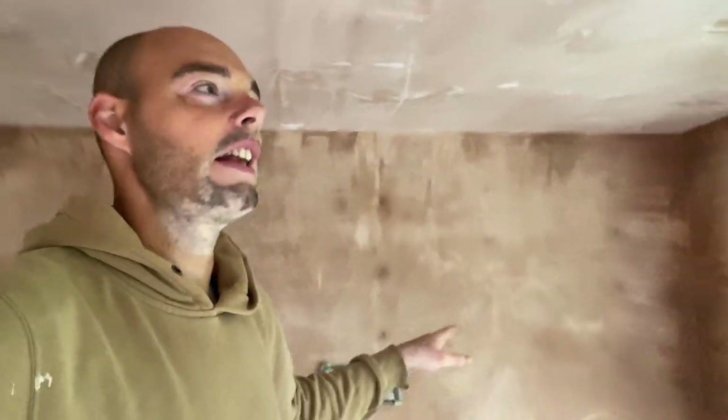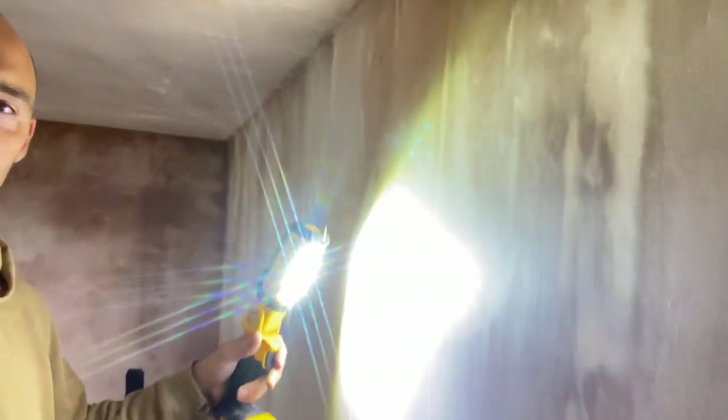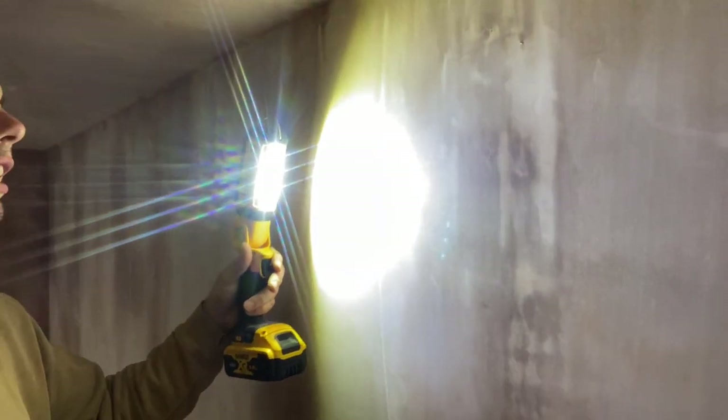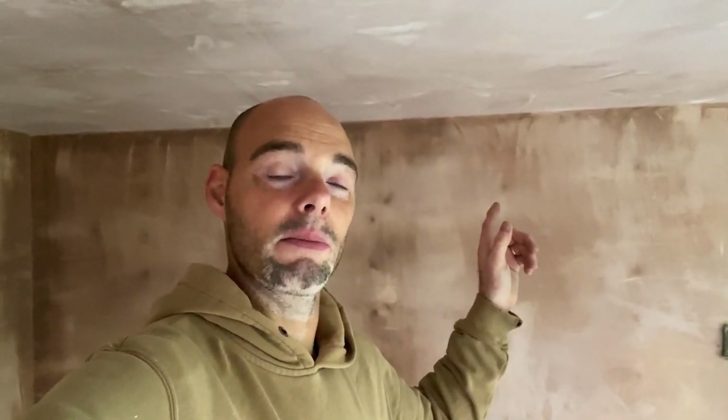Once we've done that, I'll go over the walls and just get my torch, shine it down just to see any holes, any dings, any bits and pieces I can quickly fill with fine surface filler. Then it'll be paint the ceiling first, because the ceiling has already been filled. I'll literally show you how I do that, because there are a lot of misconceptions about new plasterwork and mist coating.